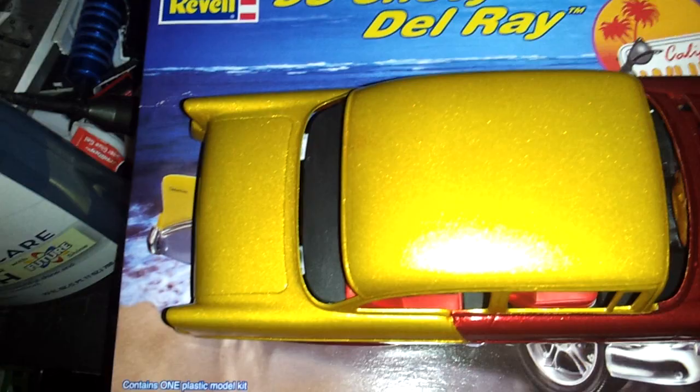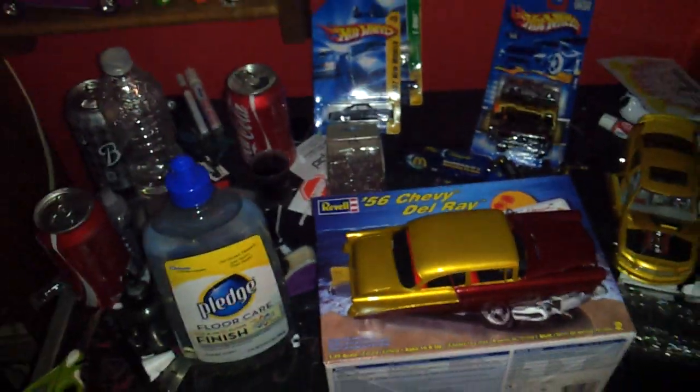I mean, this is almost as good — well, probably actually better. Hold on, let's do a side-by-side comparison.